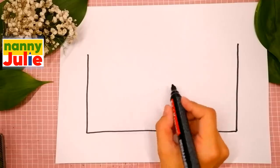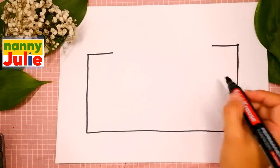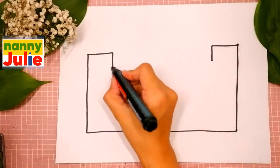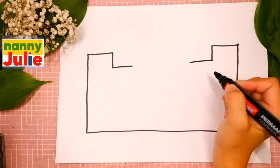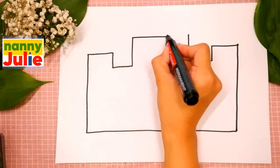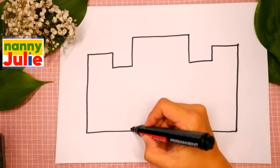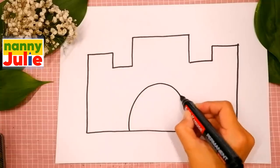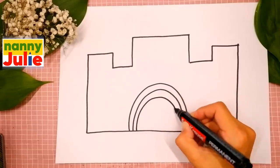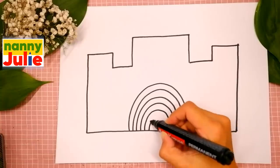Then draw a horizontal line on each side. Then go down on each side. Go over. Go up. And connect. Then we are gonna draw a rainbow for the drawbridge on the bottom of the castle. Let's draw six upside-down U shapes: one, two, three, four, five, six.